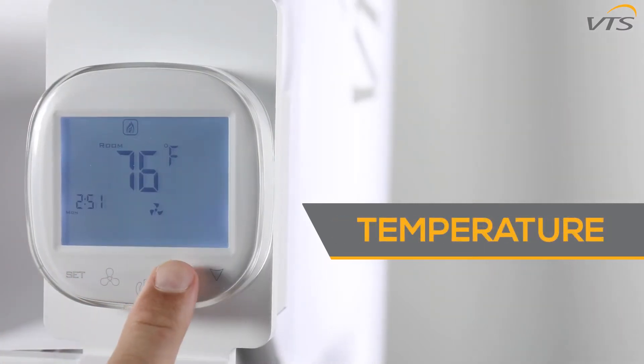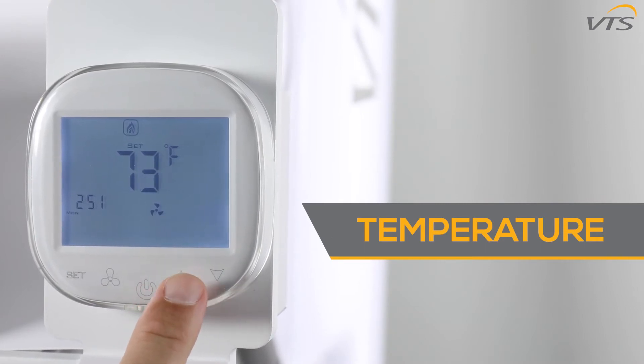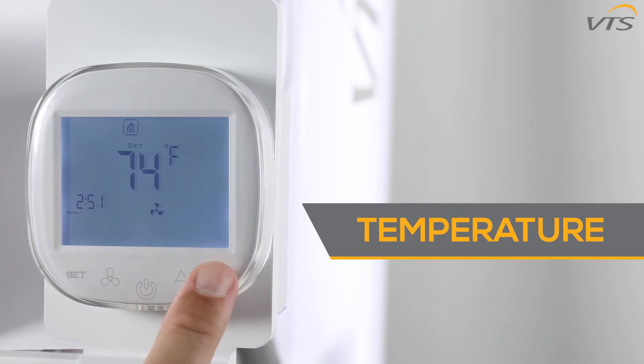To adjust the target temperature, use the up and down buttons. If you're using Fahrenheit, a single click takes it up or down a degree, while Celsius adjustments are made by half a degree.